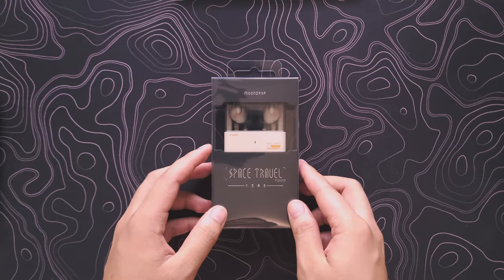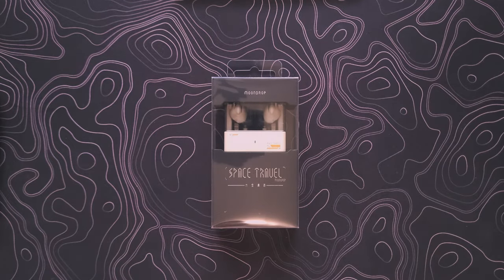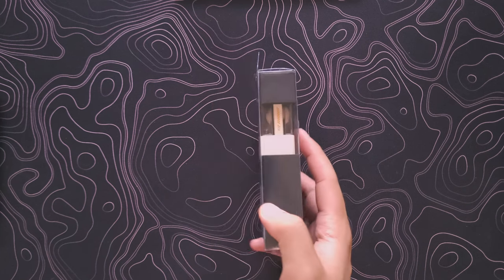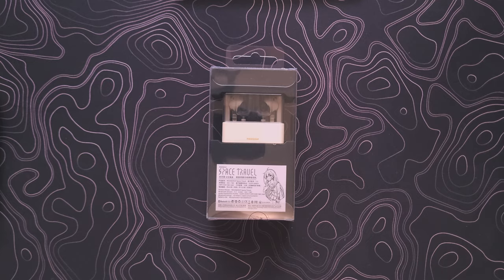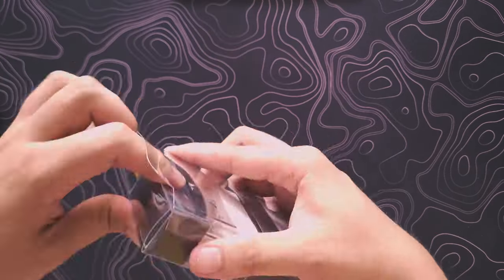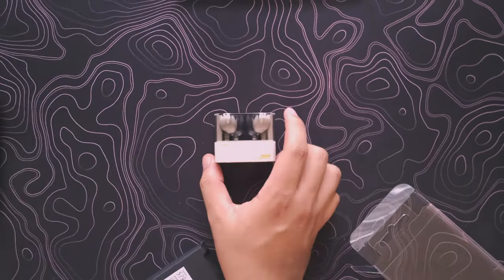I'll quickly gloss over the unboxing experience. What you get is a pretty cheap plastic cover — nothing very special. The notable things that come with the product are the product itself, extra sizes of ear tips, and the USB-C cable.